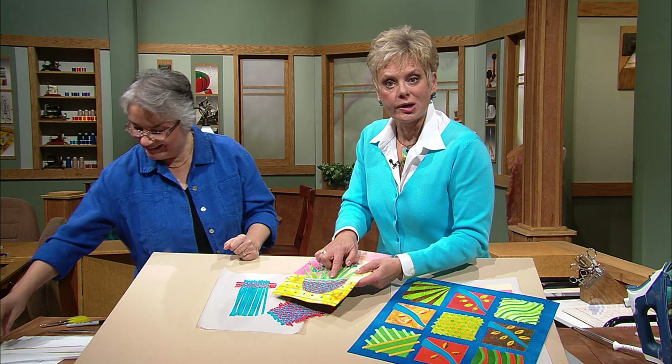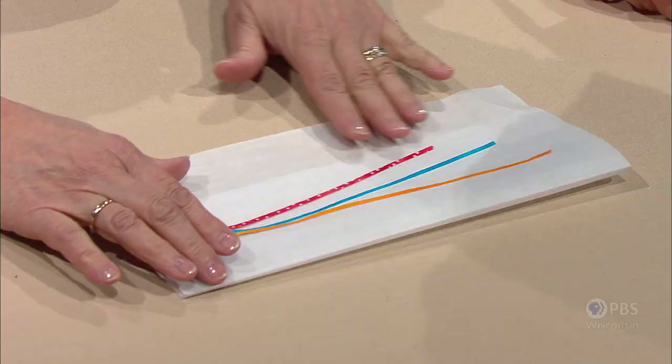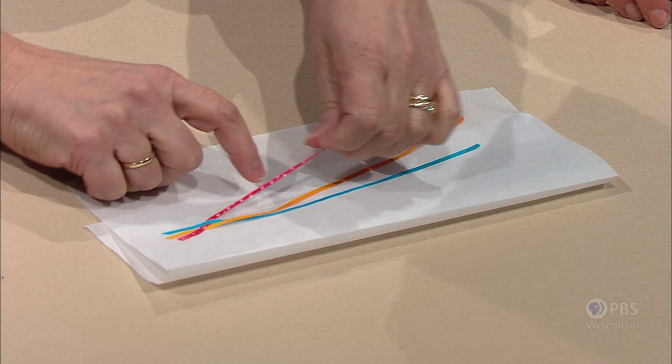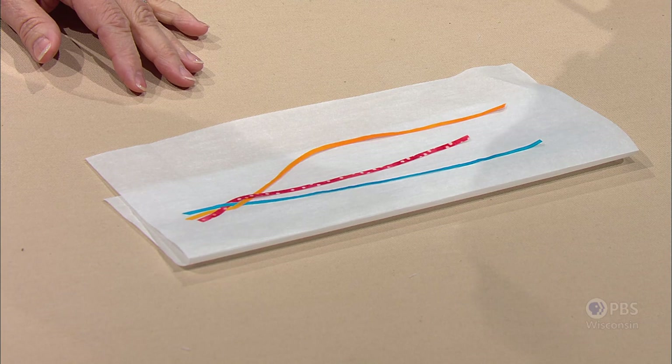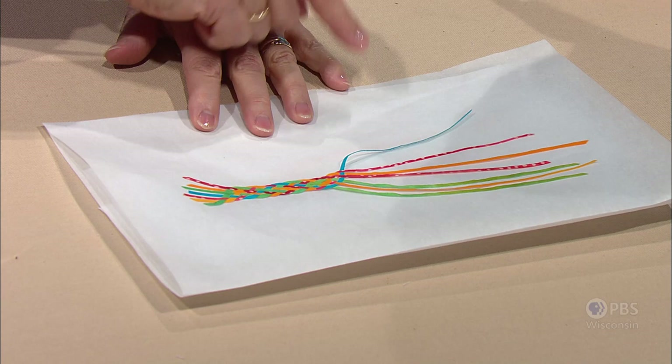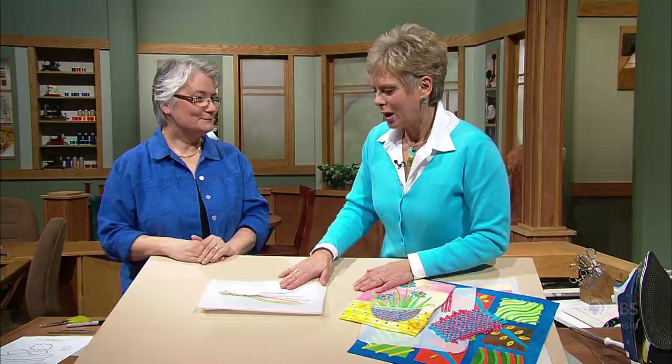There's one more idea you could try — braiding. Remember those skinny little pieces of bias fused fabric? You can try braiding, just like braiding your hair — going over and under — and you fuse as you go, tacking it with an iron. You continue to braid all the way down to make a braided collage. Another option is to add all sorts of little strips and braid that way, or plait that way — you have to have an odd number of strips and weave across like that.